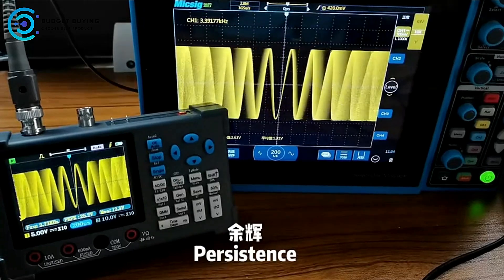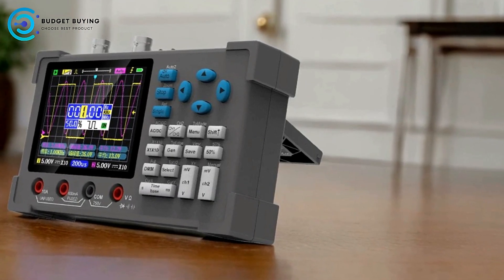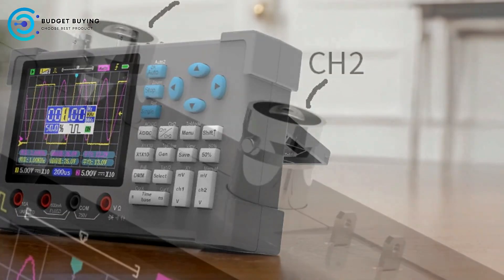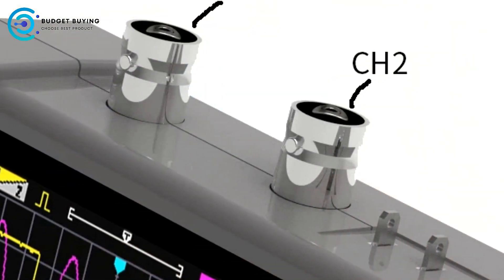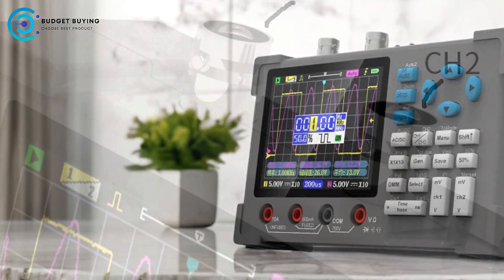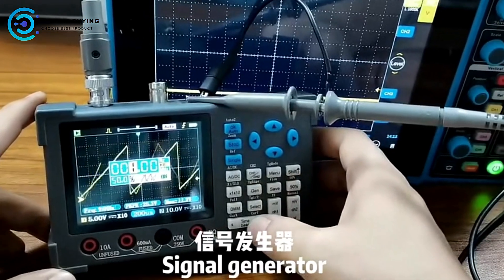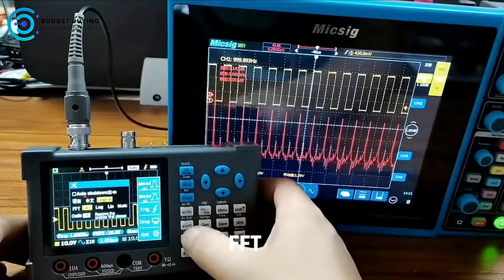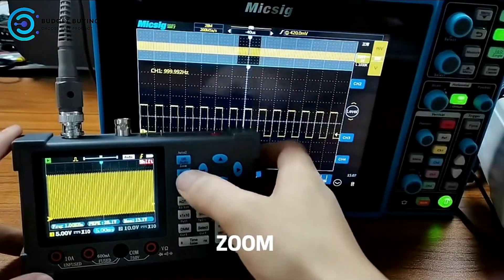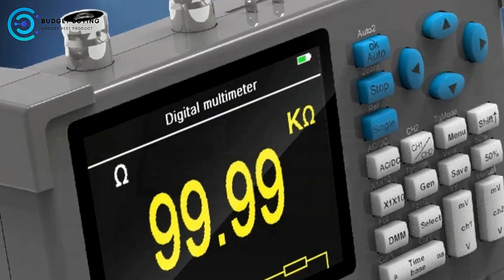High Precision Multimeter — the built-in multimeter supports measurements for voltage, current, resistance, diode testing, continuity, and capacitance. The multimeter is isolated from the oscilloscope, enhancing measurement accuracy and allowing for fast calibration. Versatile Waveform Generation — the oscilloscope can output sine, square, triangle, half-wave, and sawtooth waveforms with an amplitude of 2 to 2.5V. The frequency adjustment range is from 0 to 2 MHz, offering flexibility for testing and analysis.